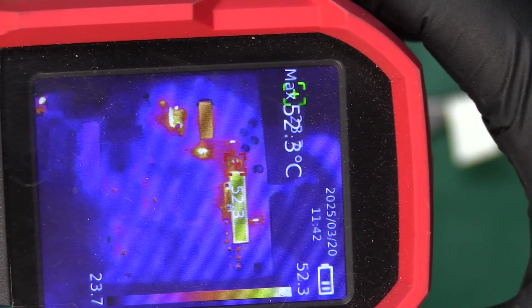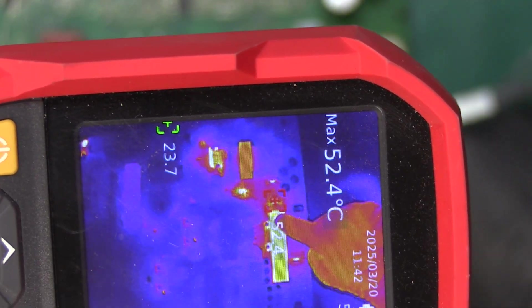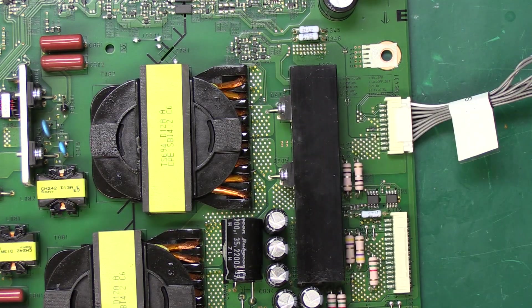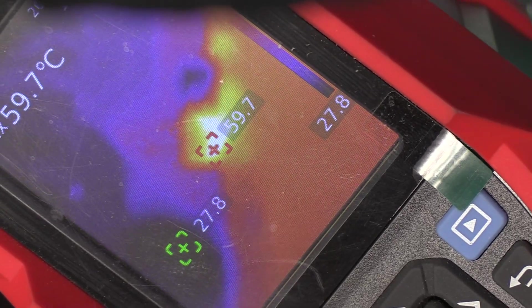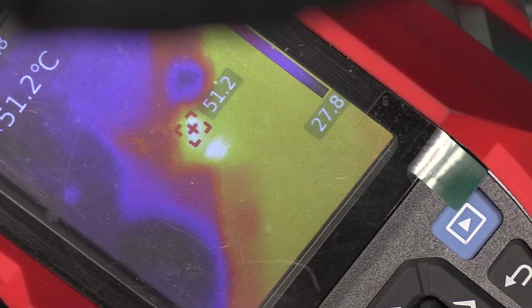Using my thermal camera on the power supply I can see that there are a couple of transistors on this heatsink that are getting hot, and that is actually where we commonly see failures — on these two transistors over here. We just heard a little bit of a squeaking sound and immediately the transistor got very hot.